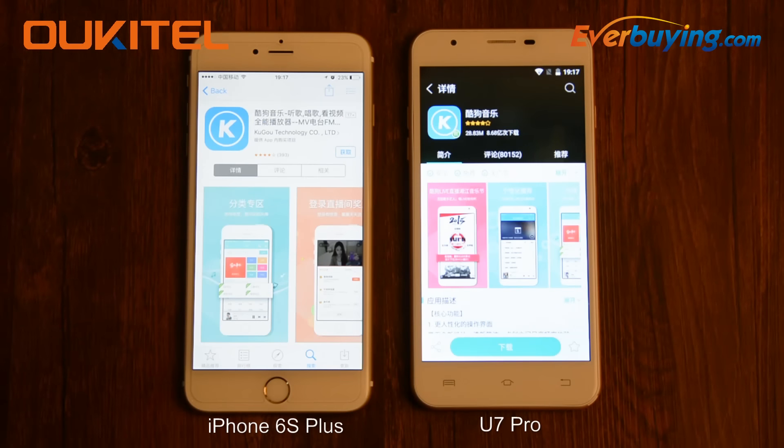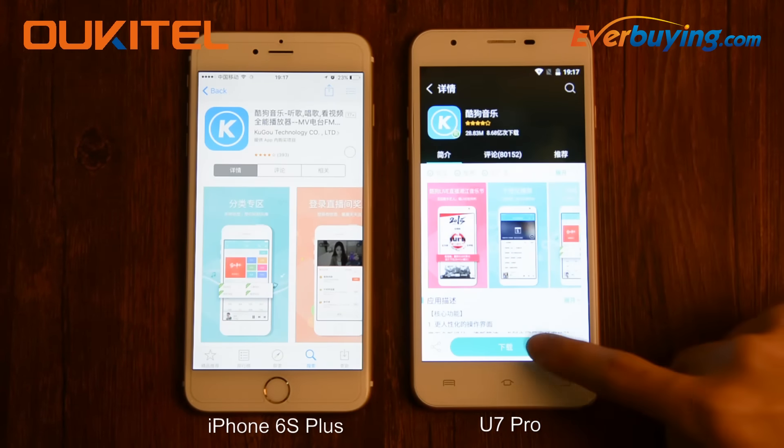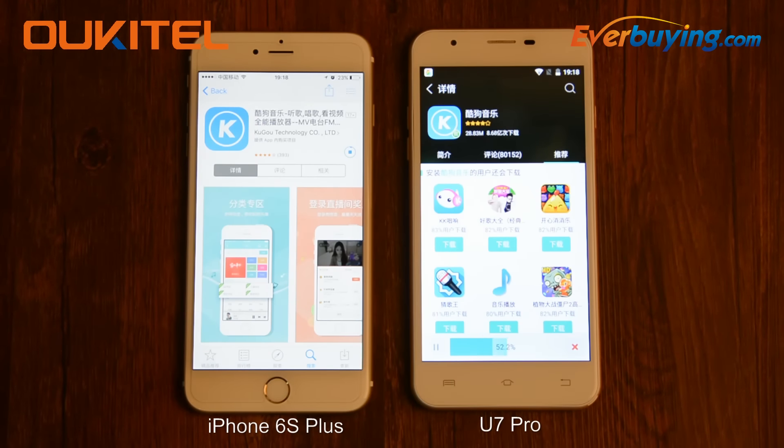Let us connect to the same Wi-Fi to compare the download speed. Great, Octave U7 Pro is faster.